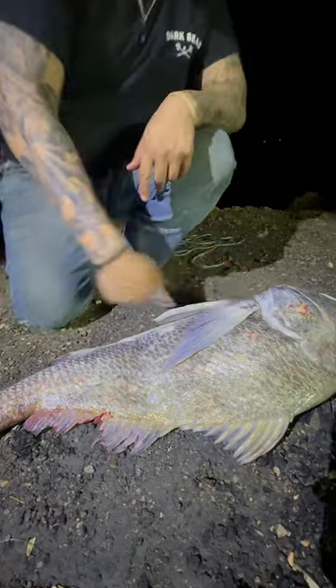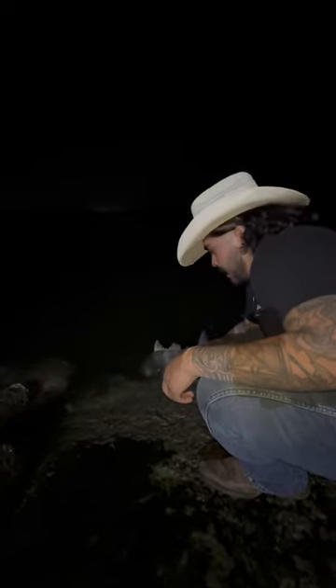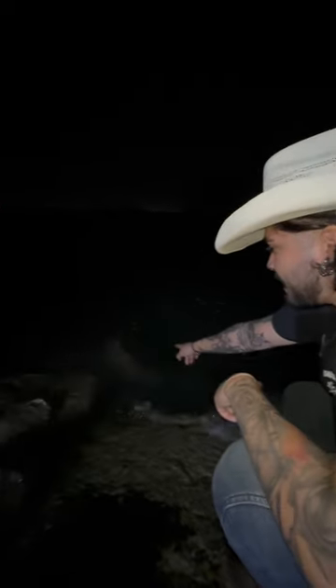Alright guys, let's get this fish back in the water. I'm holding this fish right here, moving him back and forth slowly, letting him revive. Whenever he's ready, he's gonna kick off. There he goes — there he goes guys! Oh!